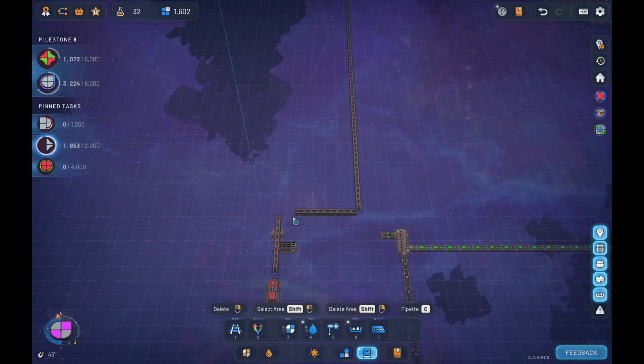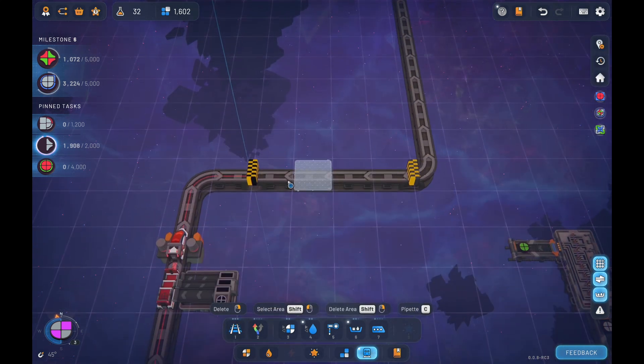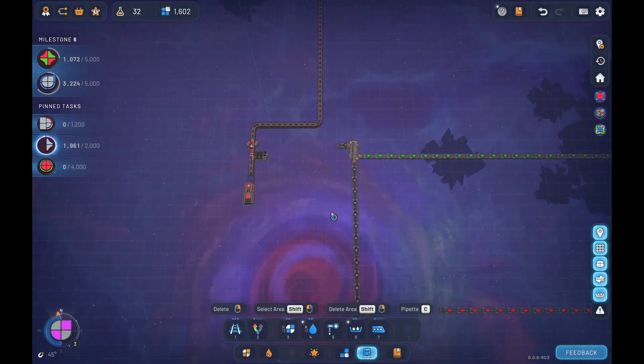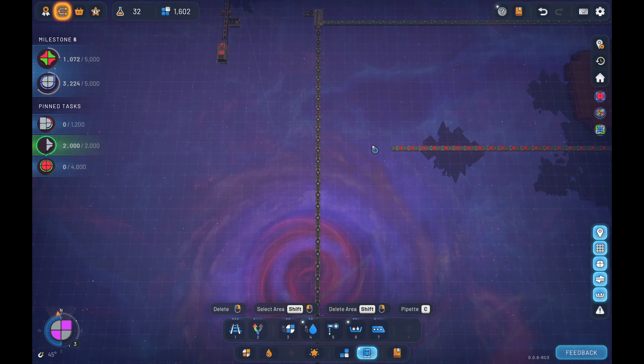I'm just gonna move it out here a bit - but not like that. So now we are picking these up and I just need space because we've got a couple of things that we need to add in. And there's another shape ready to go.